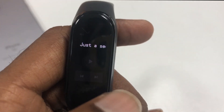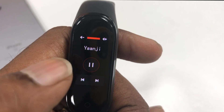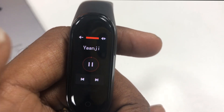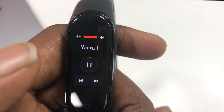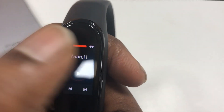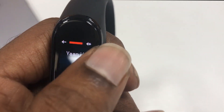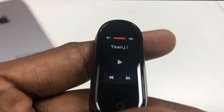One of the coolest upgrades is music control — you can control your music and volume directly on the smart band itself. If you are in the middle of a workout, this is really helpful. I really like this feature in the Mi Smart Band 4.